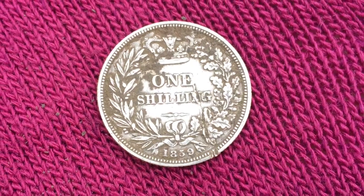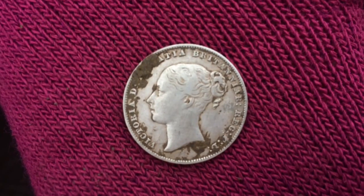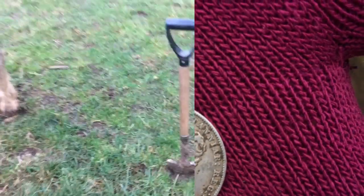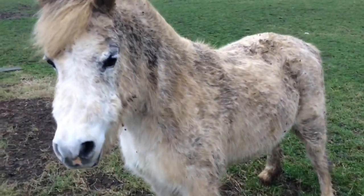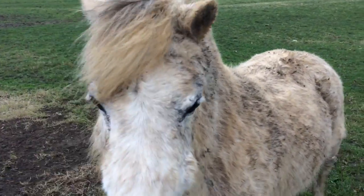I also found a nice Victoria young head 1859 shilling. Somehow I've deleted the footage though, but I've got a nice bit of silver. Okay, I'm out again and I got my very own My Little Pony today — I don't know who this guy is but he ain't little!